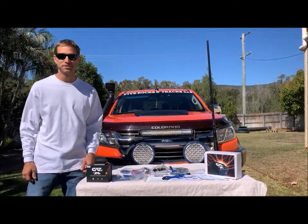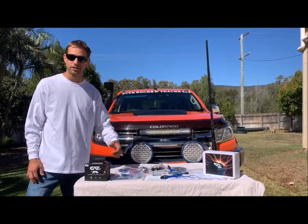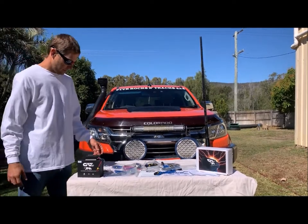Yeah mate, we've got the Cat Systems Australia electronic anti-corrosion six pad setup and we're going to install it in the Five Rocks and Tracks Holden Colorado today. Can you tell me a bit about the pack — what you get in a six pad system please?